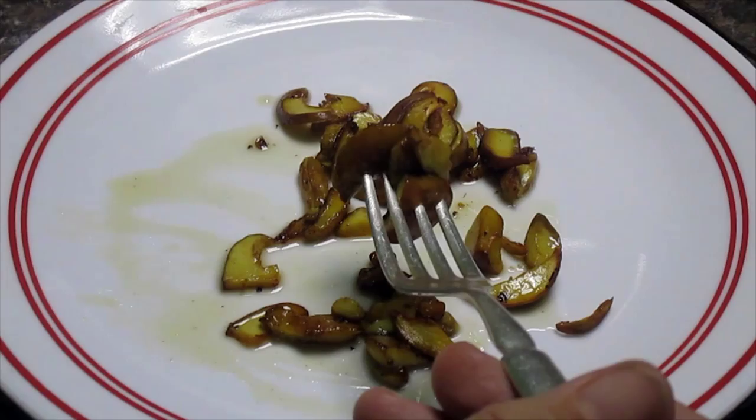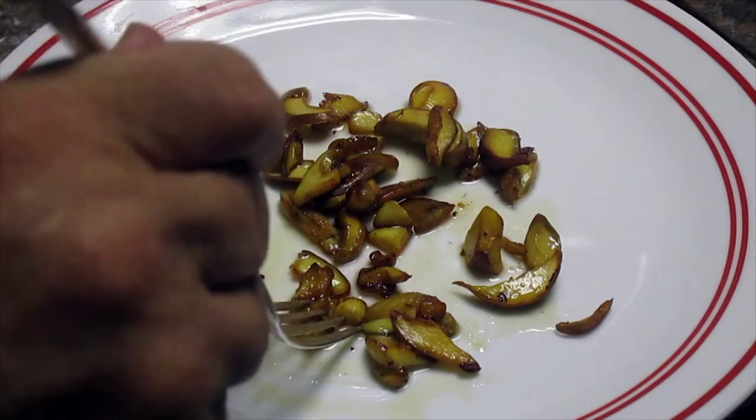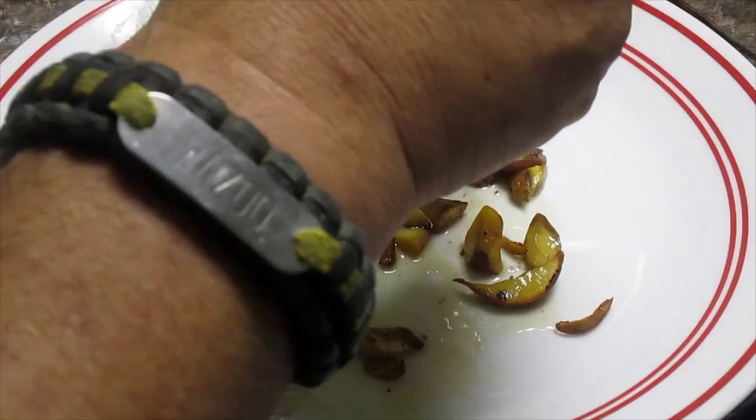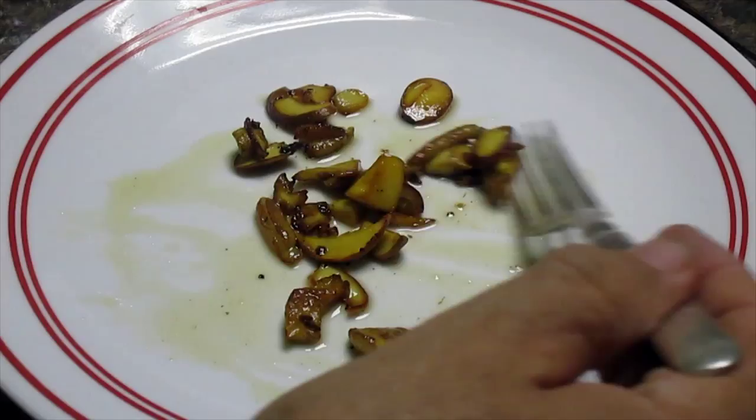These taste better than the other boletes I've tasted, so I'm specifically going to look for these bi-color boletes now. I don't know where I was today — there were more, but they hadn't grown enough to pick, so I'm going to be back and pick some more. Very good. Bi-color boletes from today's mushroom walk in Gorham. Thank you.